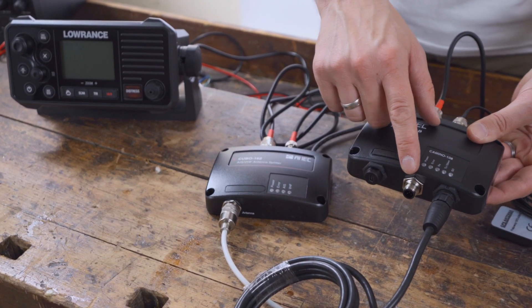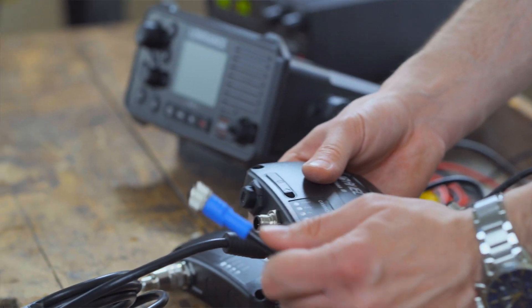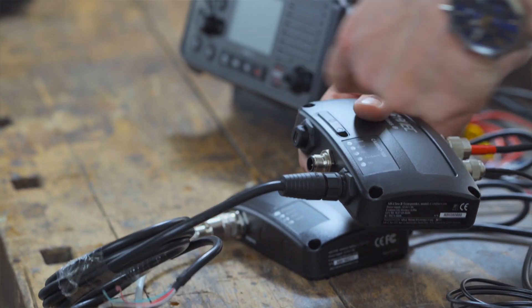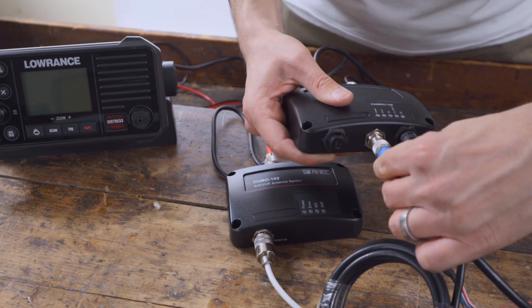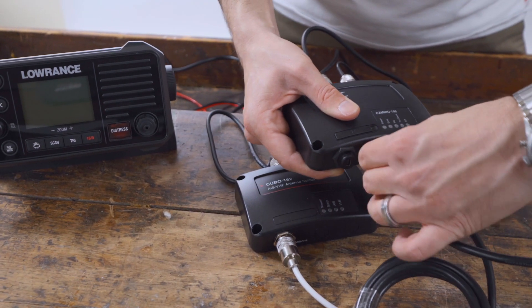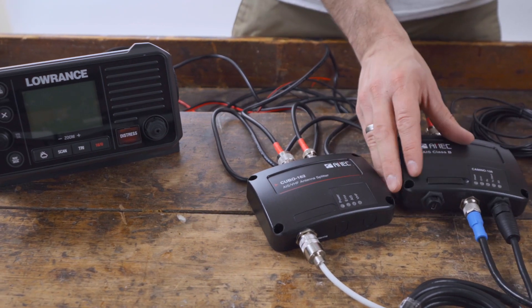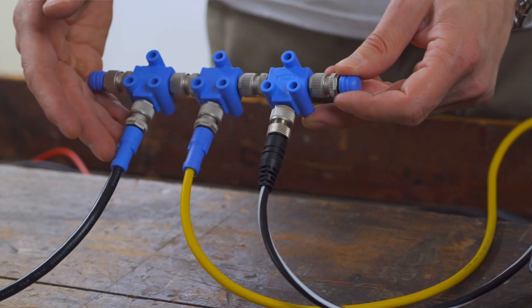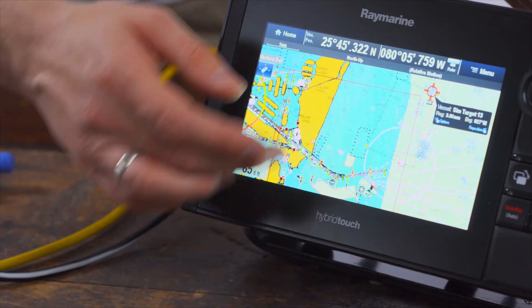All data can be transmitted via NMEA 0183 or with a Micro-C NMEA 2000 connection via NMEA 2000 network to an AIS capable display device where it can be viewed. Simply connect the Camino 108 to a free slot in your NMEA 2000 network. It is also possible to connect the Camino 108 to a Raymarine SeaTalk NG or Simrad Simnet network and display the AIS data accordingly.